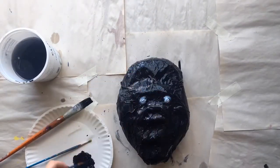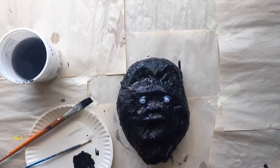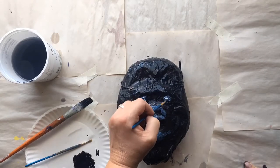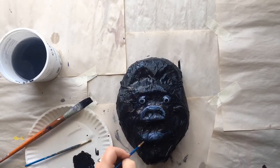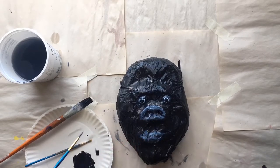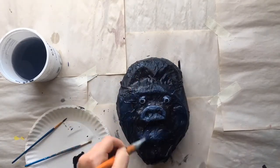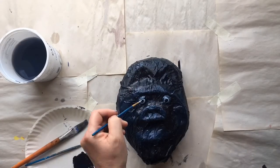I also used white and mixed that with a little black to make a sort of gray tint to highlight the nose and the mouth. I used pure white to do the whites of the eyes and black to make the pupil. I also highlighted the upper eyebrow.